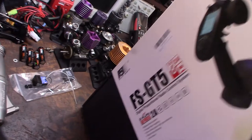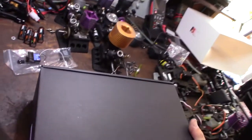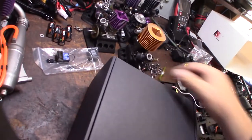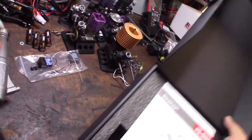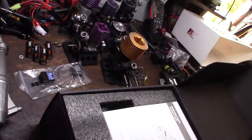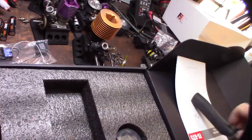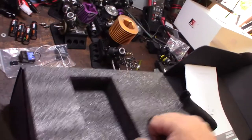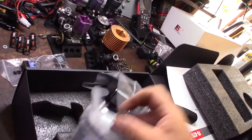I looked at a couple of different setups — Spektrum and Futaba — but this one seemed like it came with the most. Price was not very important, but I liked the features this thing came with, and obviously the price too. It came with an extra handle, which I liked. One thing I didn't like about the Futaba was how far the bottom came out.